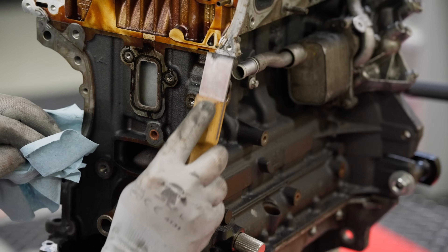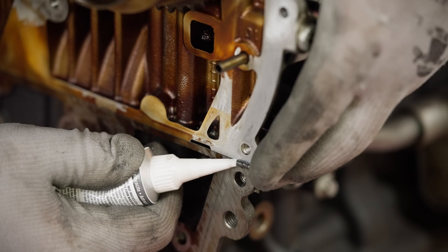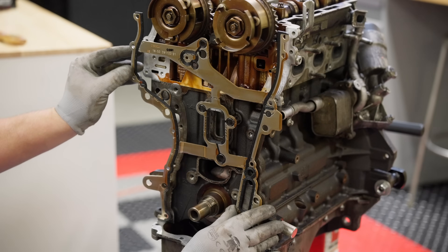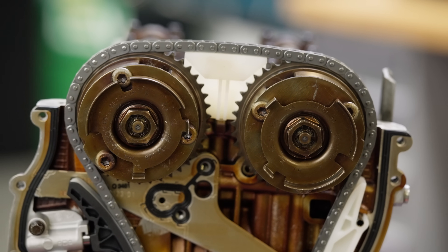You're now ready to remove and replace the front engine cover gasket. Make sure to clean the surfaces thoroughly and apply gasket maker to the mating points of the cylinder head and block before the new gasket is installed.